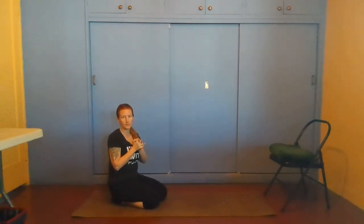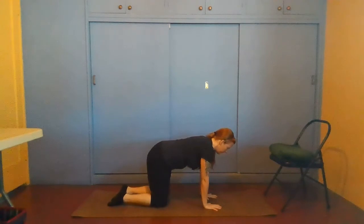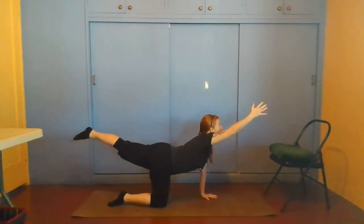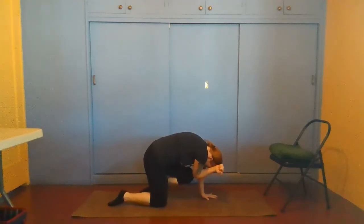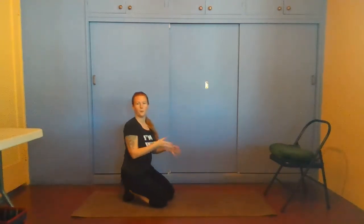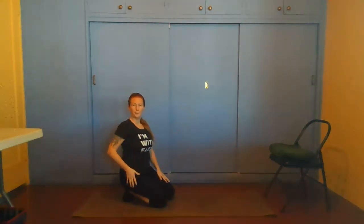Another variation for cat-cow is Sunbird Pose, which is actually a different pose on its own. You lift your left foot and your right arm — inhale, lifting up — and then exhale, bringing your elbow to touch your knee, rounding into cat pose. Inhale, lifting back out into cow pose. You can do that a few times, alternating right arm with left leg, and then left arm with right foot.